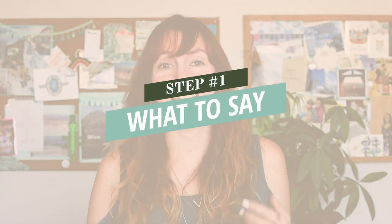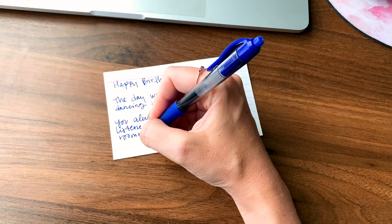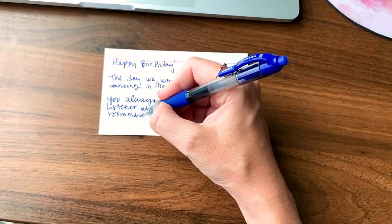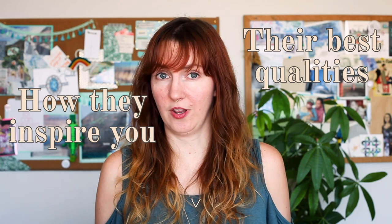Step one is what to say in your video. Some people are really great at speaking off the cuff into the camera, but other people struggle a little bit more with that and need some help. So don't be afraid to jot some notes down on an index card or a piece of paper if you think you're going to need some reminders while you're filming. Start with wishing them a happy birthday, but then consider following that up with what you love most about them or how they inspire and support you in your life.